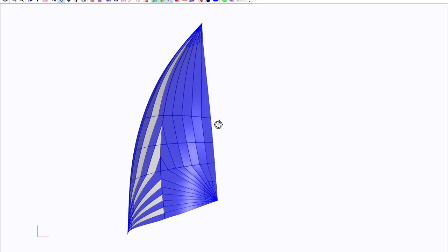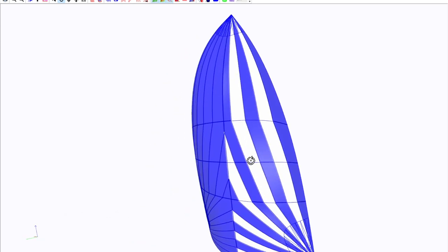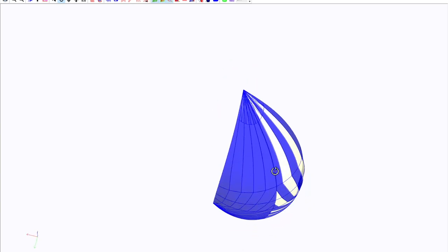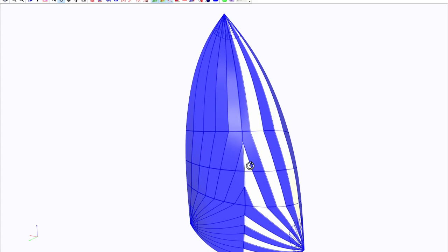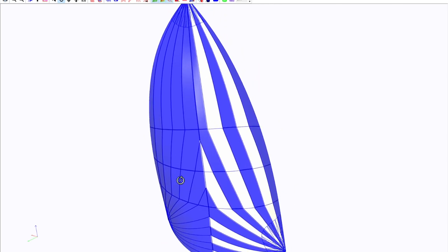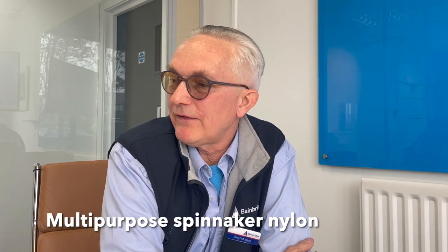I chose blue and white because PBO's colours seem to be blue and white — I hope you're okay with that. Because it's an asymmetric sail, I chose an asymmetric colour scheme so that you always know which is the front and which is the back. If you're having a cruising chute made — which is an asymmetric sail — rather than having a symmetric colour scheme, have an asymmetric colour scheme so you always remember which is the front and which is the back, because they don't work very well when you put them up back to front, and it does happen. We'll use our MPEX 90 for that.